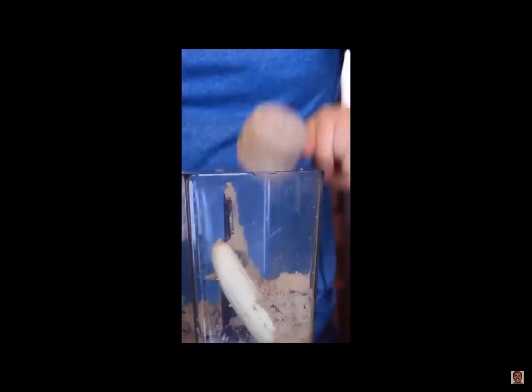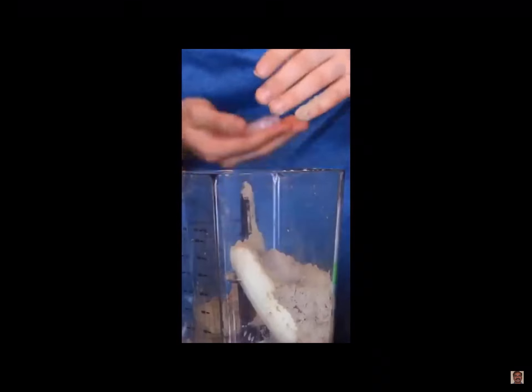Now of course it wouldn't really be a shake without some ice cubes, so we're going to add some protein — take some ice cubes, dip them in protein, throw them in the mix.